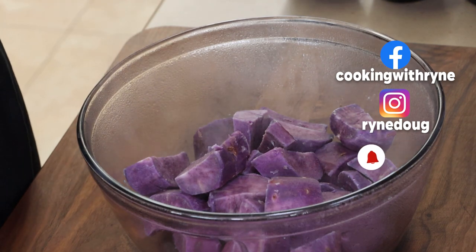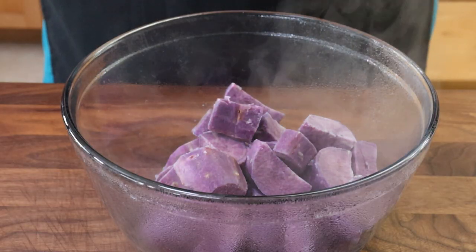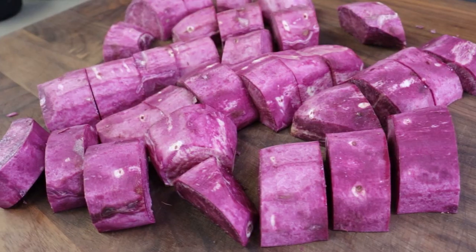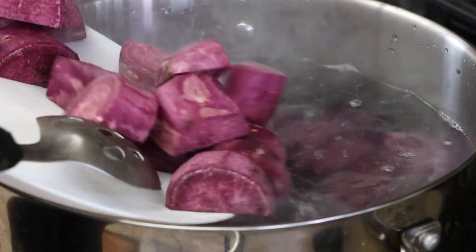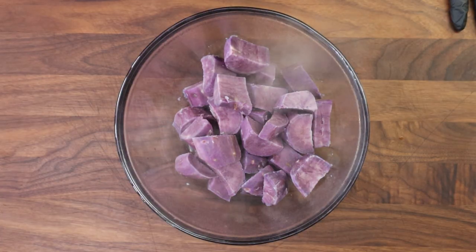Let's start with our purple sweet potatoes. You could do this with regular sweet potatoes, but I found these Japanese purple sweet potatoes — it looked really interesting and I decided to go with those. I went ahead and removed the skin, cut them into small one-inch pieces, boiled them up, made sure they were tender. It took about 10 minutes. Now we're going to turn these into purple mashed sweet potatoes.